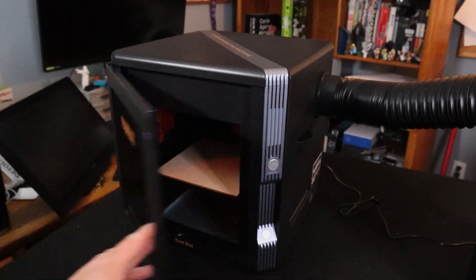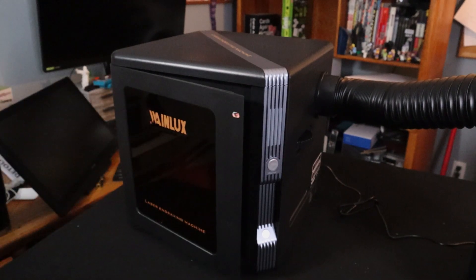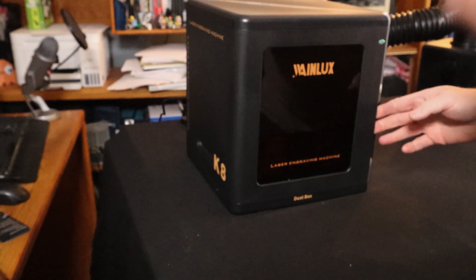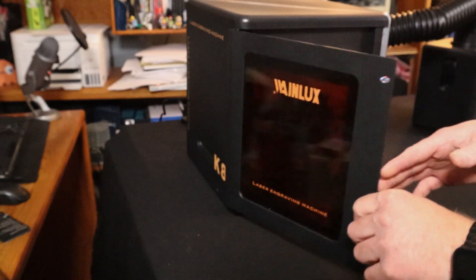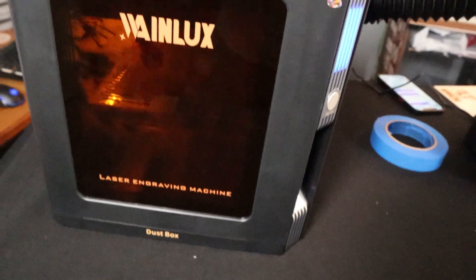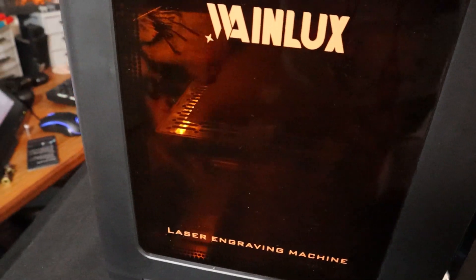The laser itself also has a couple of safety features. You have the laser glass on the front and back, and it also contains a pass-through. Even though you can't pass material through because of the safety features, you can open the door in the front and the back. If you accidentally open one of the doors while the laser is in operation, the laser will cease to operate and it will stop.